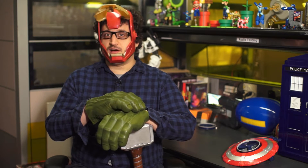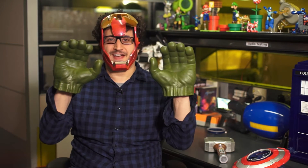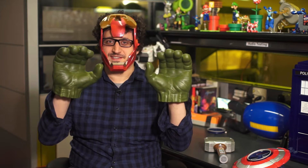Hasbro sent me a box full of Age of Ultron role-playing toys, and I'm going to put them all on. First, Hulk hands. These are the first Hulk hands that aren't just fists. You can grab with them, and you know what that means — you can drink with them.